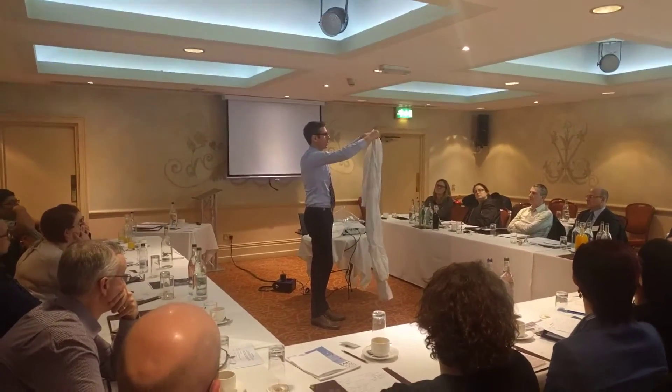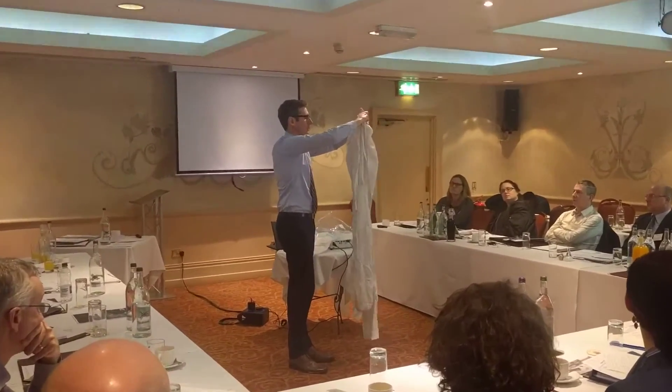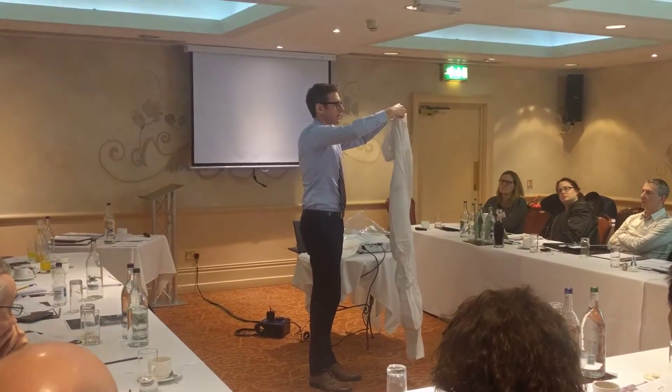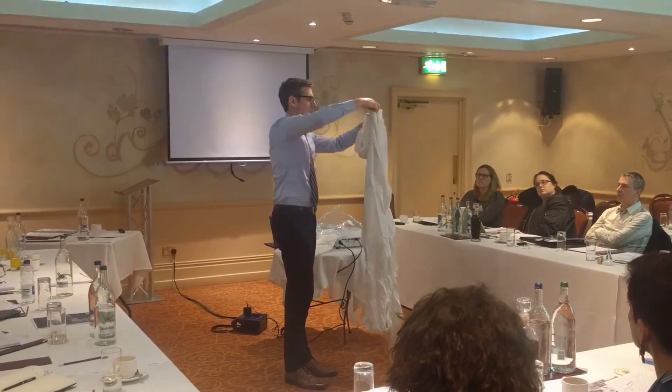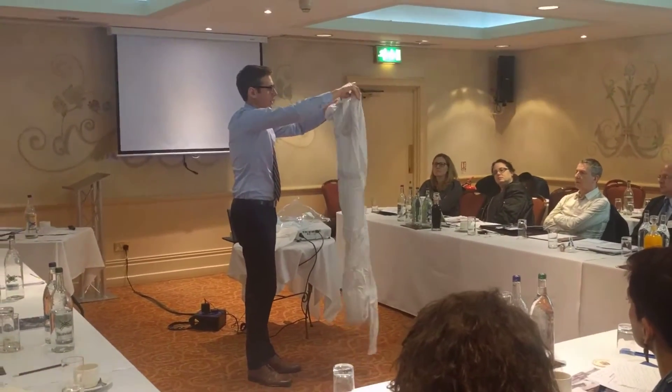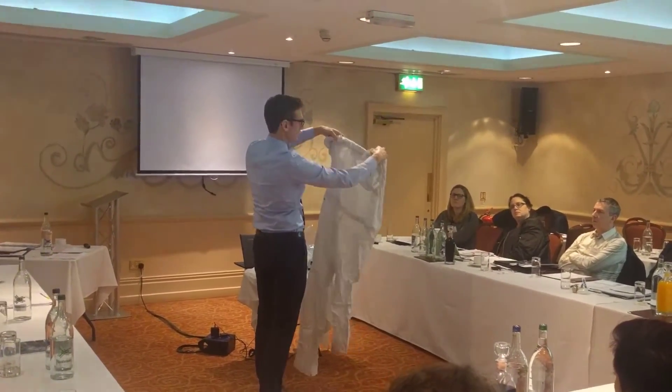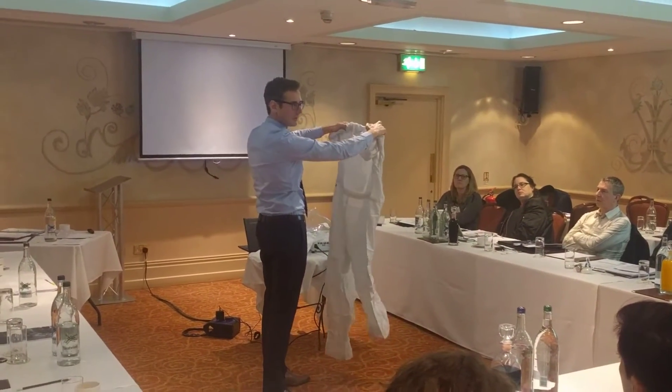I'm putting the first arm to the collar and continue rolling. Same with the second sleeve. I need sterile gloves for that technique because indirectly I'm touching the outside of the overall.